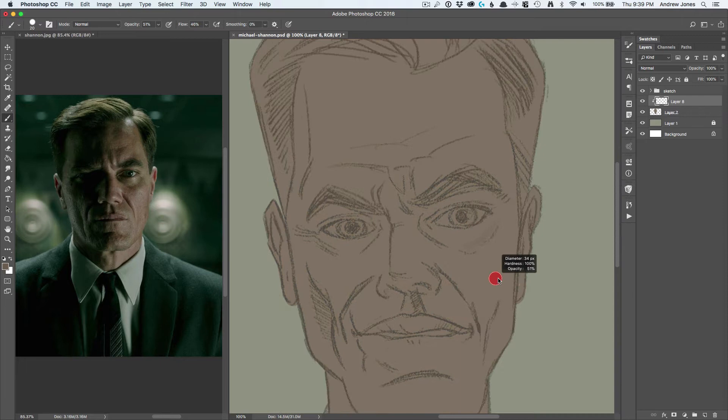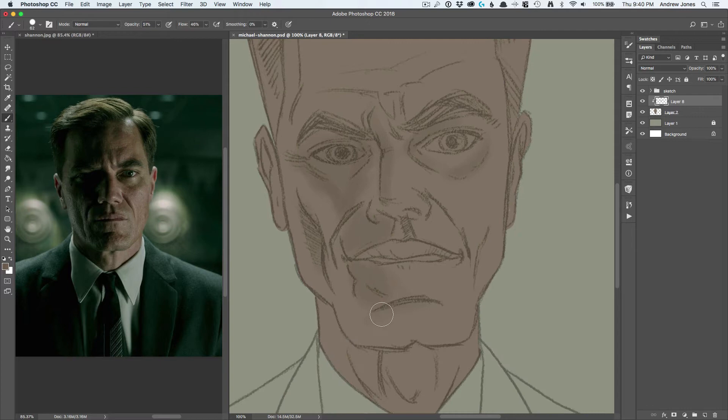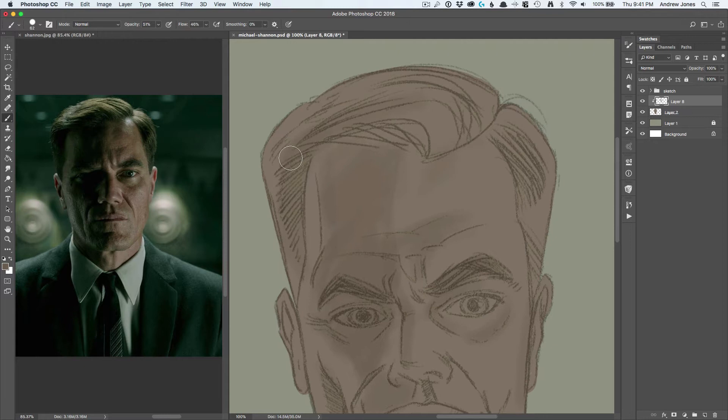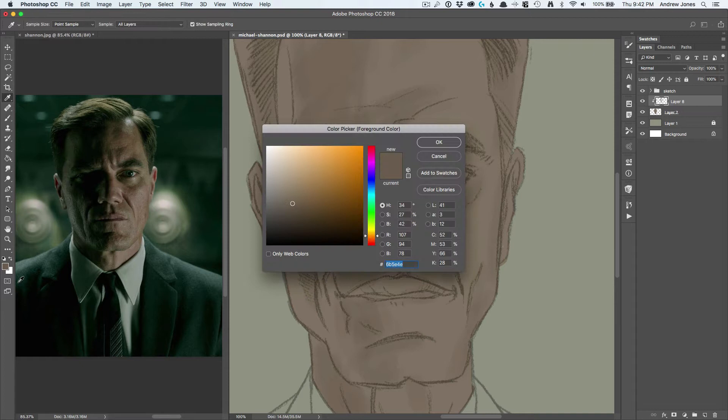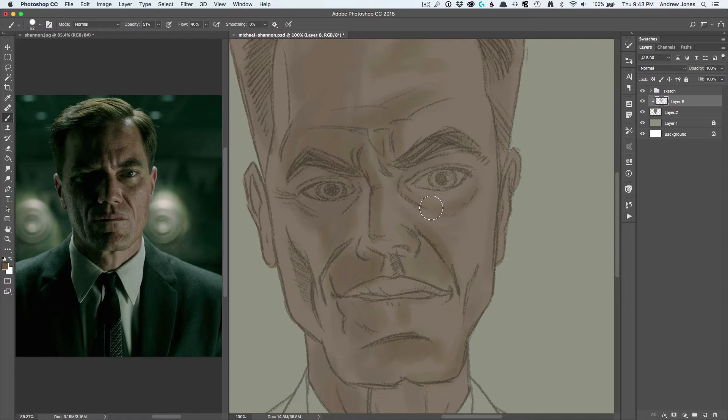Here I'm just putting in a flat tone, and then creating a layer on top of that which is a clipping mask, which means that you can paint anywhere within the boundaries of that original layer but you can get kind of messy and it won't go outside of that boundary. You could use a mask or something like that, but I feel like it's easier just to make clipping layers right above that, and you can do as many as you want.